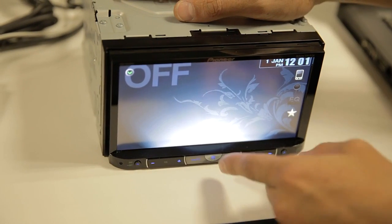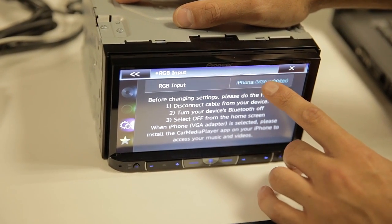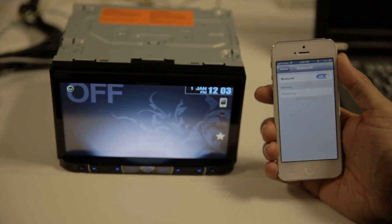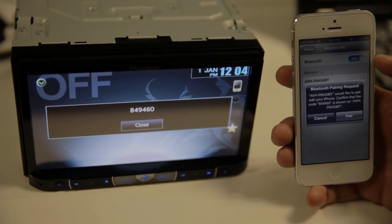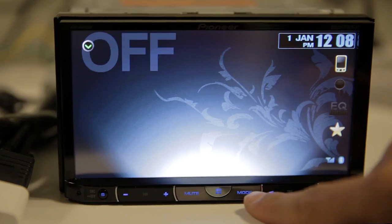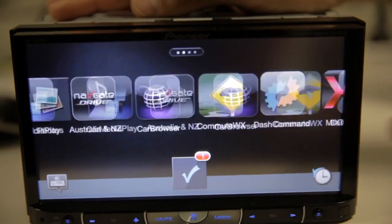With all the cables connected, we now need to change settings in the unit. Press the home button, press System, and change the RGB input to VGA adapter. Now we need to pair the iPhone 5 to the unit via Bluetooth. Select the 8450BT. The last step is to connect the phone and then press mode on the unit. At this stage you need to allow AppRadio mode to run. You now have AppRadio mode on the iPhone 5.